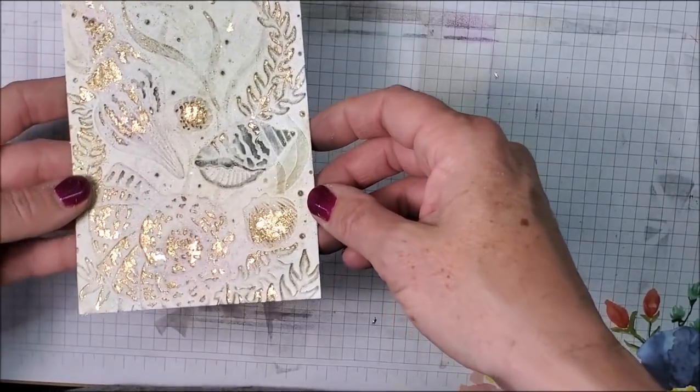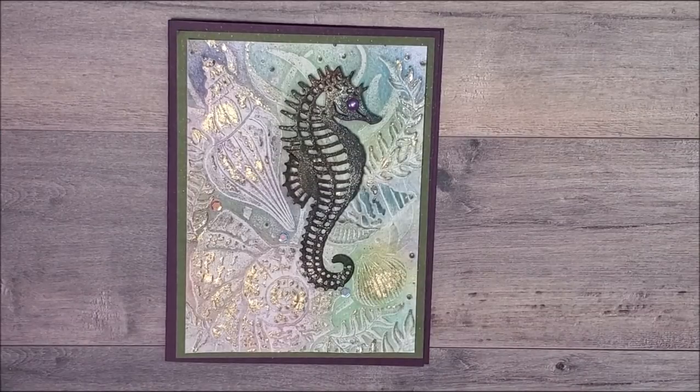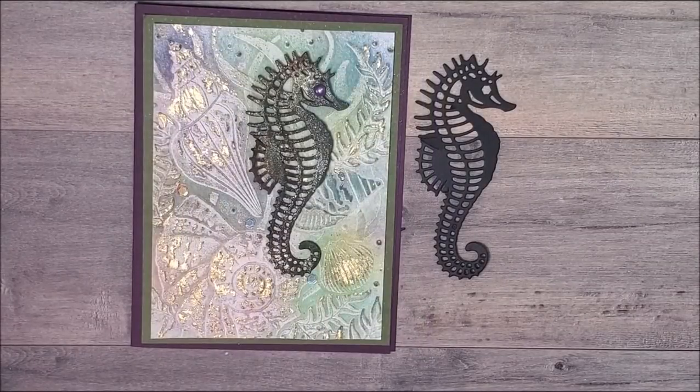There's my finished piece with the beautiful gold on top of the chalking. Here's my finished card — I added a seahorse from our new Sea Life dies, which are absolutely beautiful. I cut the seahorse out of black cardstock. What I did is I covered the whole die cut with Versa Mark ink pad after cutting it, then went on with my chalks, and after putting the chalk on my seahorse I went over the entire seahorse with my clear Wink of Stella. It was a complete experiment but I'm so happy with how it turned out.